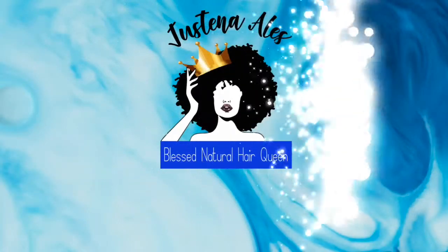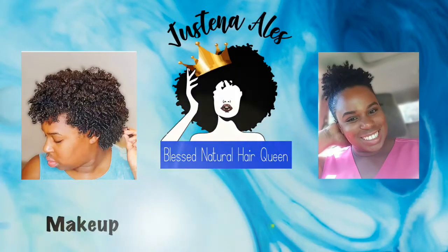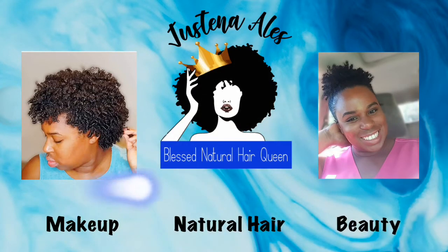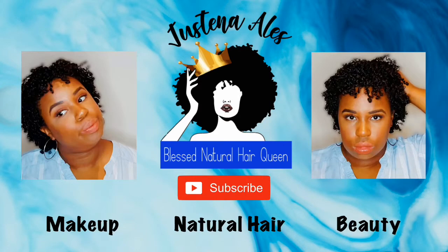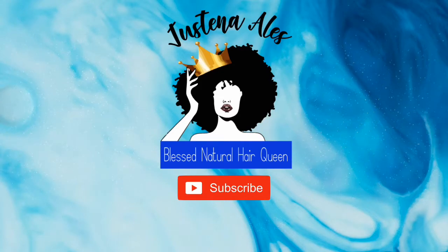I'm really disappointed in my edges — they look like they could look so much better. Guys, today we're gonna talk about my edges and the fact that ever since I did that spring twist protective style, my edges have been breaking off. And we are gonna try to fix that today.